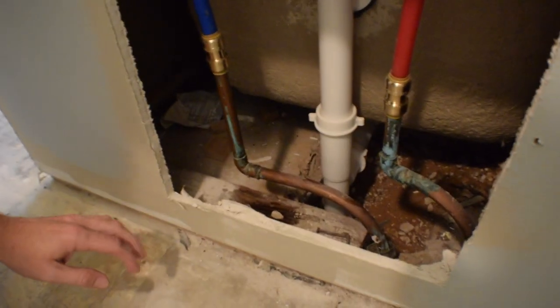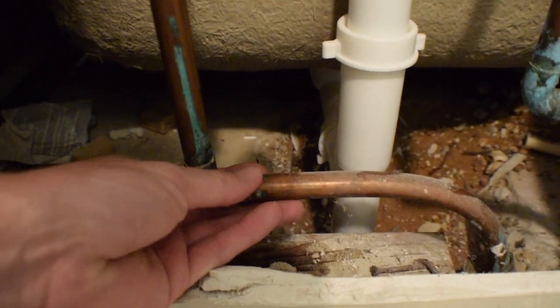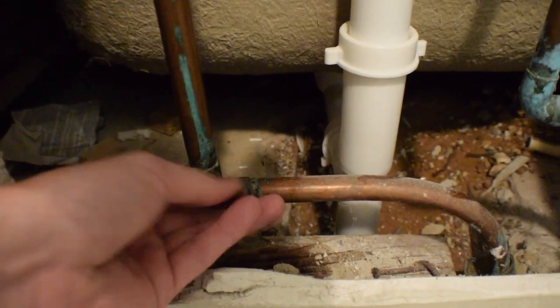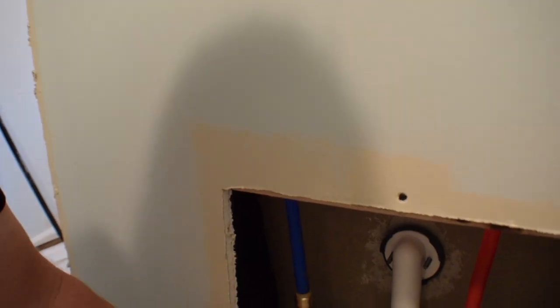I was getting ready to put this last wall on here, and I noticed when I walked around the other side that the bottom plate of the framing was wet. So, got a leak somewhere. I'll show you right here — you can see, right there. The way I usually check to see where the leak is coming from is you want to go to the highest point that is wet.